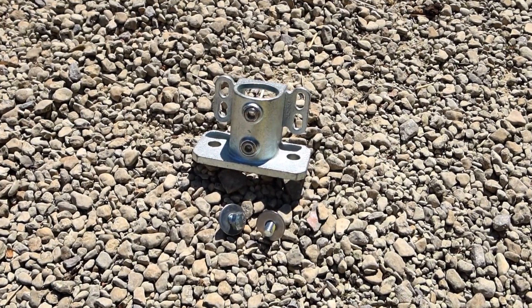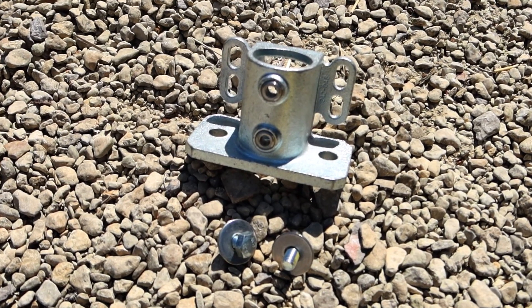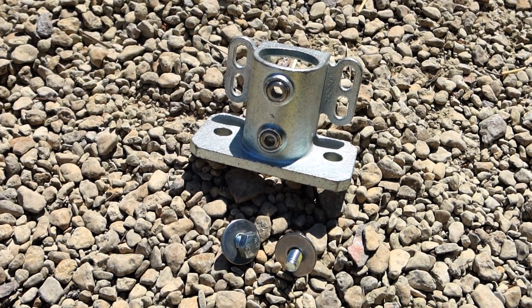This is a base flange for a handrail. It would usually bolt a vertical tube to a flat base. These base flange clamps come in two sizes, for 48mm and 42mm tube, both of which are available in our online shop.